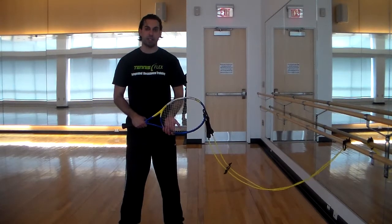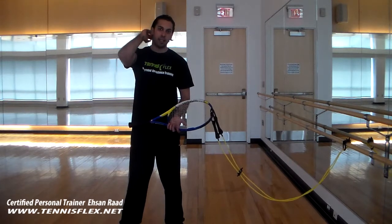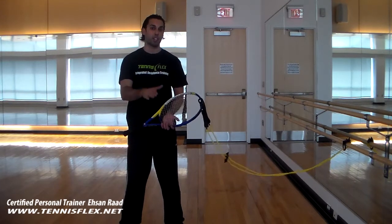Welcome everyone. Ehsan Raad here, Director of Fitness Training for Tennis Flex, and this is 45 degree lunges with an extra twist.